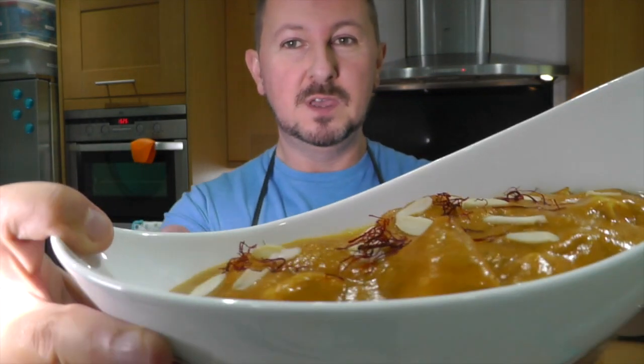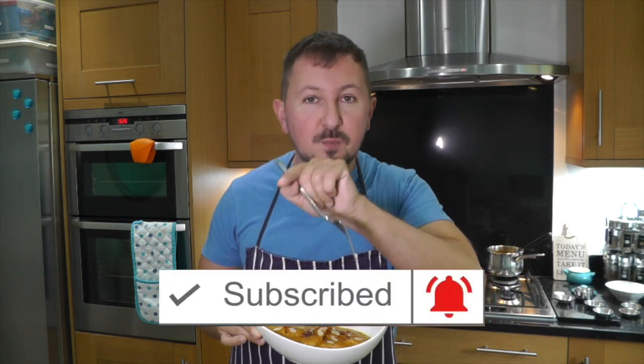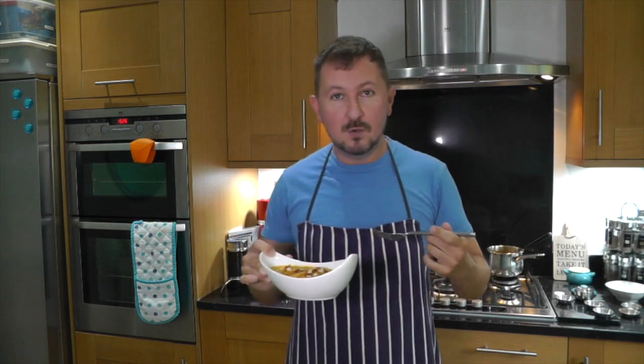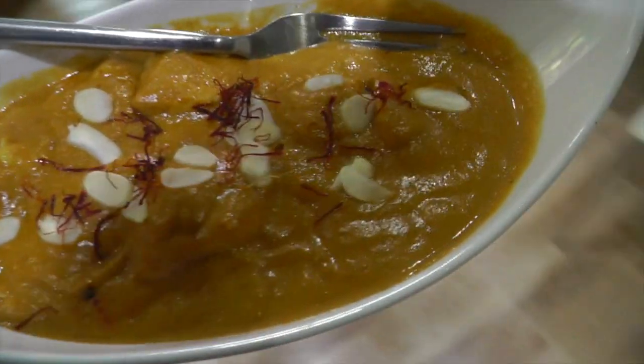So there you go guys — one BIR chicken passanda. It's time for the all-important taste test. You've already seen it but look at that — isn't that just beauty in a bowl? Let's taste a little bit of the chicken. Mmm, that is really, really tasty. You really have to try this. I hope you've enjoyed this video — please subscribe. Next to the subscribe button there's a little bell, and if you press the bell you'll be first to know when I release a video. Now it's time for me to go with this lovely beautiful chicken passanda. Thank you.